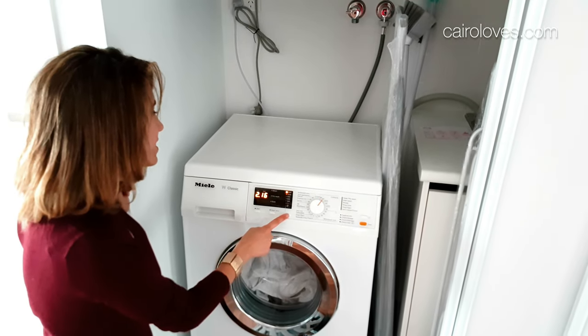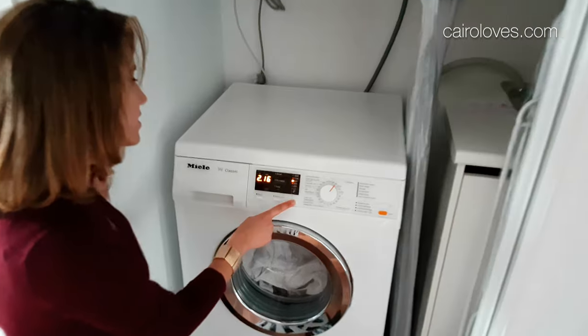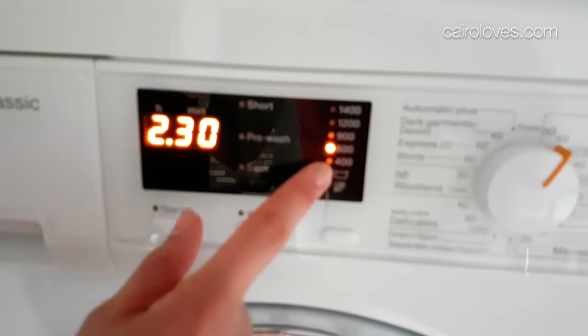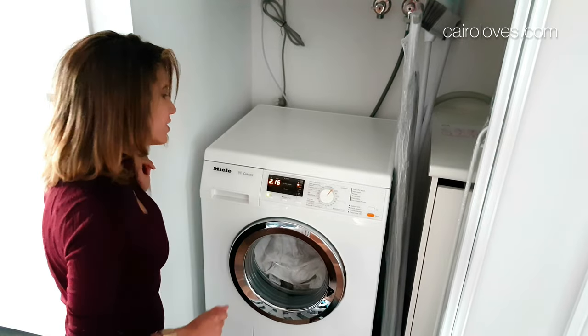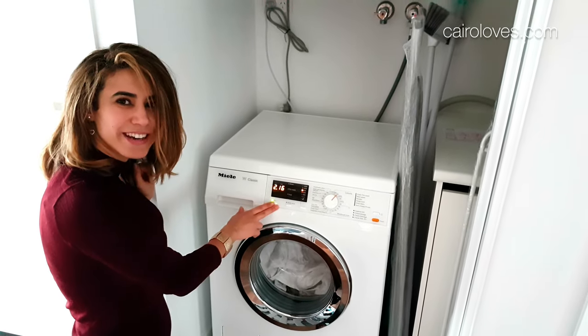I might just change the spinner a little bit so it's not as spinny. It's at 600. That just indicates how many revolutions — I'll probably leave it at 900. Ready to start?